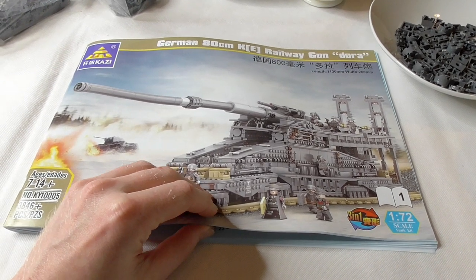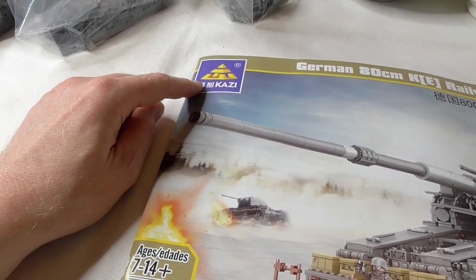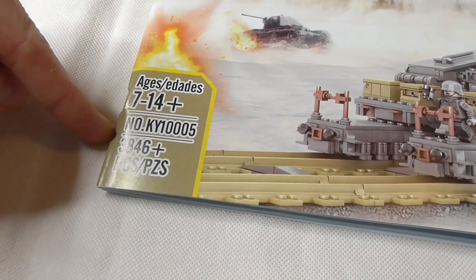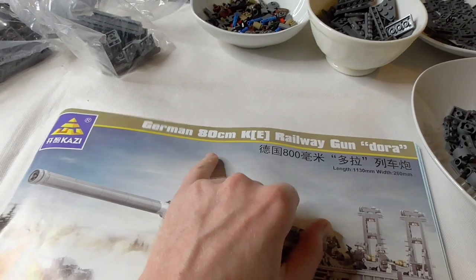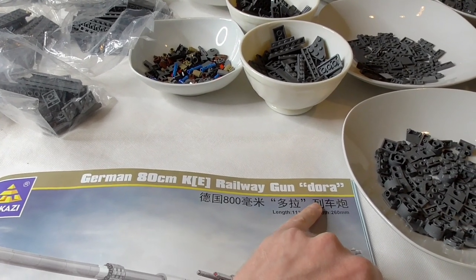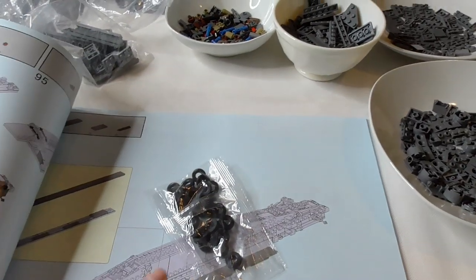Hello and welcome to the second part of the Building It video. This time we are building something from the company Kazi. Model number is KY10005, 3846 pieces, and it's a German Railway Gun - Railway Cannon, Artillery Dora, or the big heavy Gustav - the biggest Railway Cannon ever built by human hands.